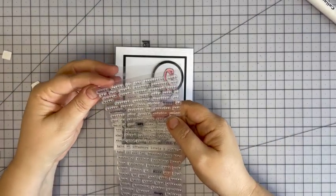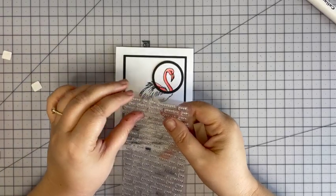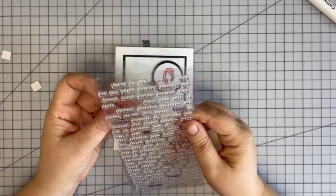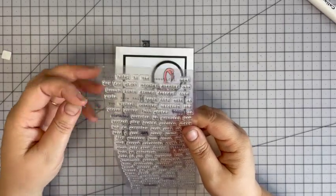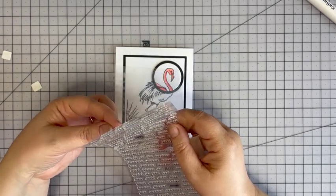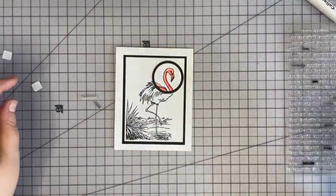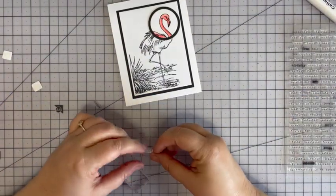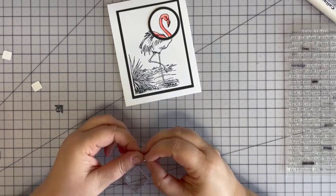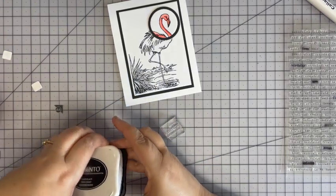For the sentiment I'm going to use this teeny tiny hello — actually we're going to say 'hello beautiful.' This set is from Recollections and I've lost a few pieces, maybe ended up in the garbage accidentally. I may buy this set again next time they have stamps on sale because it's really great for scrapbooking. I'll use the same black Memento ink.